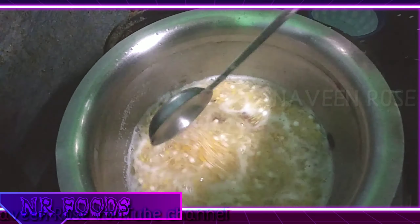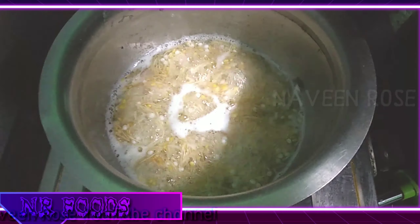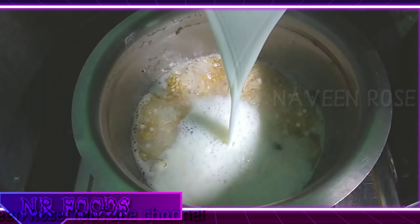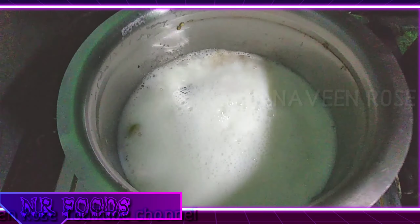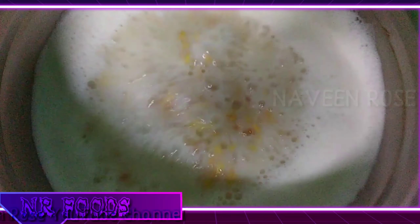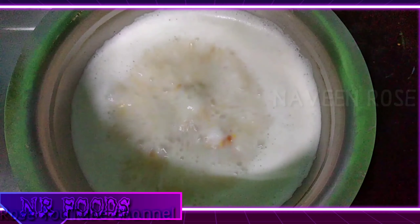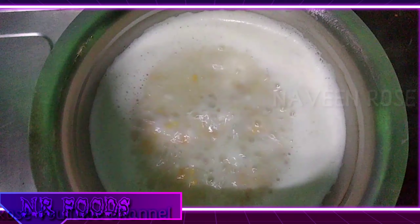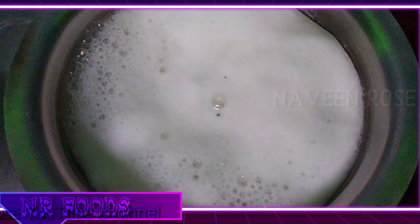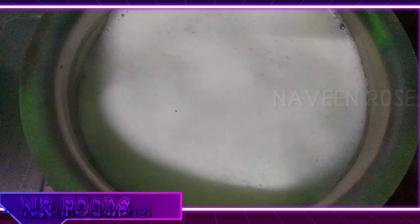We can cook it well. So we're ready to cook it. Now we have to cook it well. And we can cook it well — so we'll take a drink.